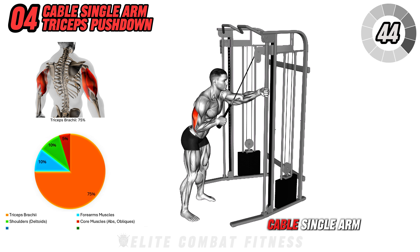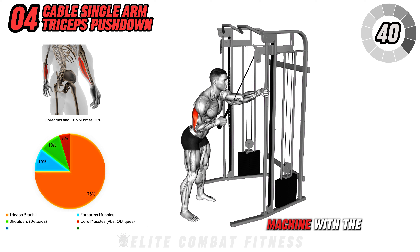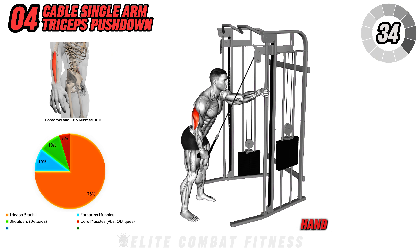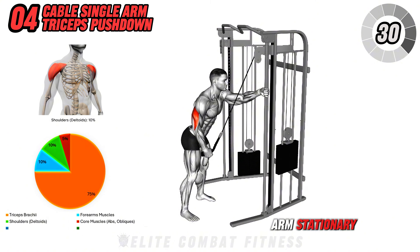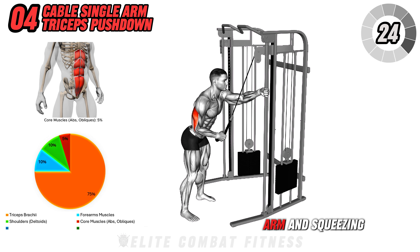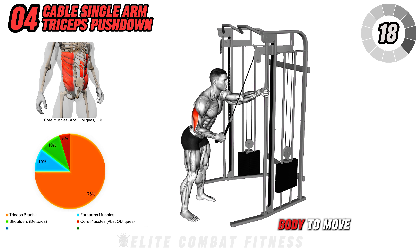Next, we have the Cable Single Arm Triceps Pushdown. Stand in front of a cable machine with the pulley set at a high position. Attach a single handle to the cable and grab it with your left hand. Keep your elbow close to your body and your upper arm stationary. Begin the movement by pushing the handle down towards your thigh, fully extending your arm and squeezing your triceps at the bottom of the movement. Avoid using your shoulder or swinging your body to move the weight.